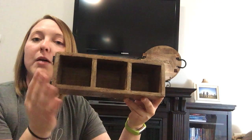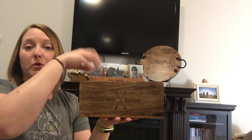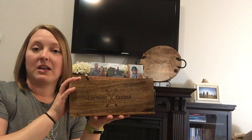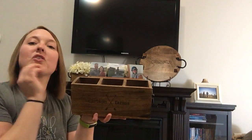This caddy has three little sections on top that are separated, so it makes a great teacher gift to fill with pencils, markers, and scissors so they can use it on their desk. I've also seen people use it in their kitchens as a charging station for cell phones.